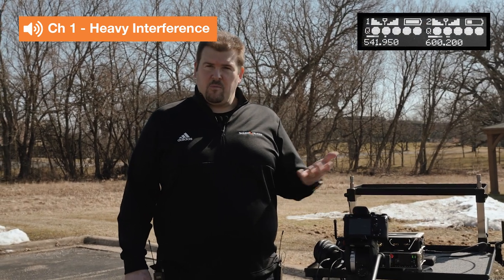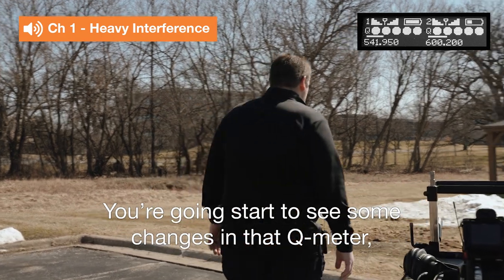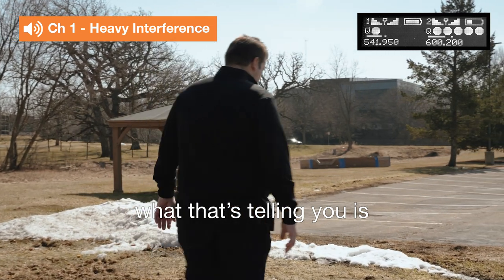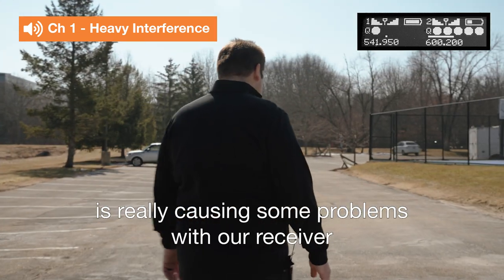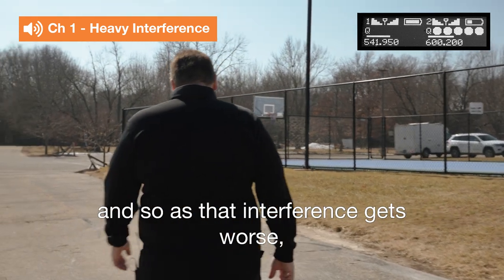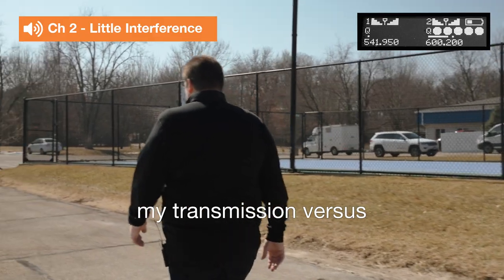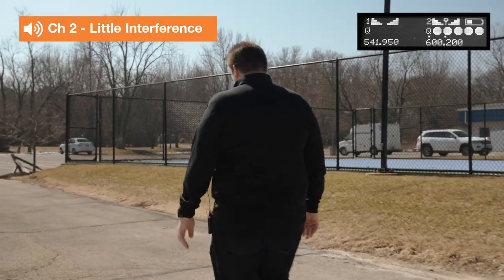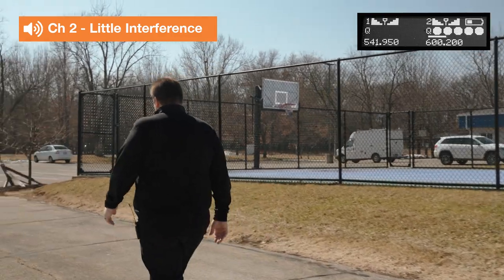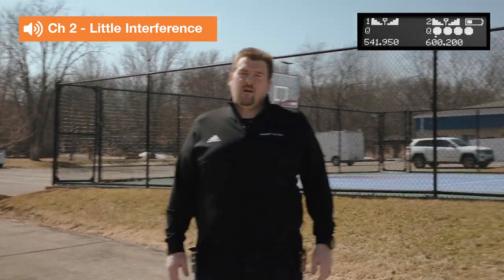Right now I'm very close and both channels are working well, but as I start to walk away from the cart, you're going to start to see some changes in that cue meter. As that cue meter changes, what I'm telling you is the local TV transmitter interference is making it tough — my transmission versus the local TV transmission — and you're going to start to hear some dropouts in the audio. You should see that channel two stays nice and strong because there's no interfering signal on channel two.